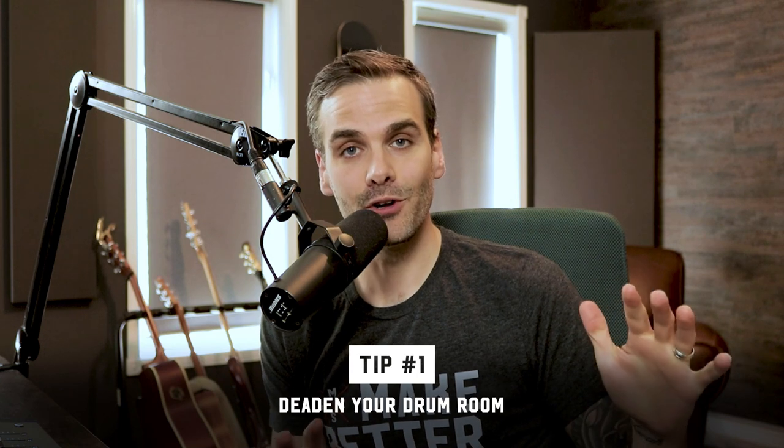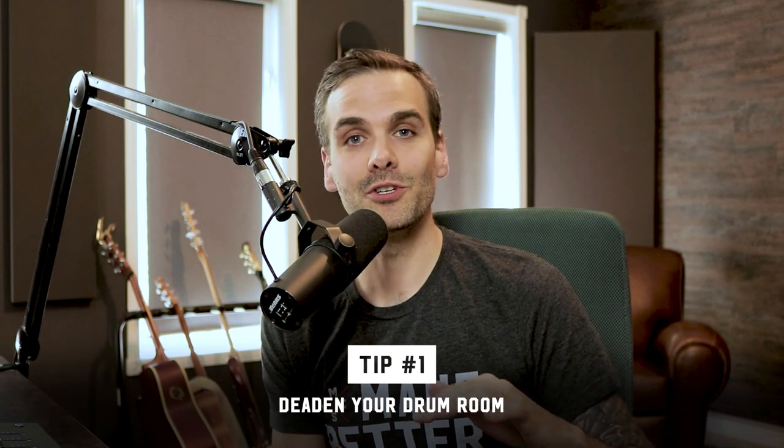The first tip is to deaden the room as much as possible. Abandon all hope of getting a nice, open, live, big-room drum sound out of your small live room. If your space is anything less than about 600 square feet and it has not been professionally acoustically designed, then any room sound you have in there is probably going to sound really boxy and nasty in the midrange. There just isn't enough space for that nice live ambience to develop.